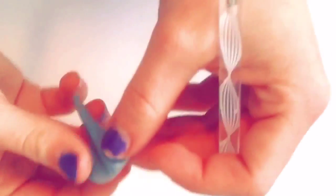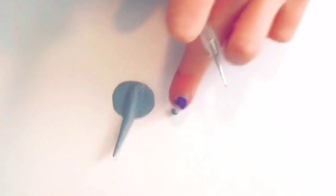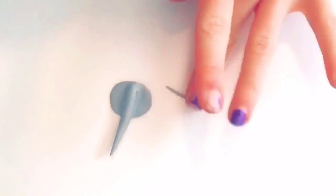Now take your smallest dotting tool and add two little holes for the eyes. I forgot to show this step, but I would take a tiny little piece of black clay and put them in for the eyes. I accidentally forgot to do this.